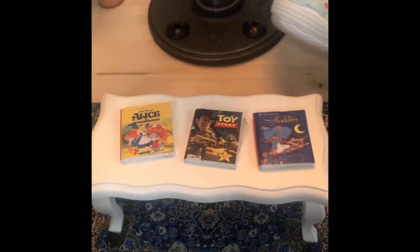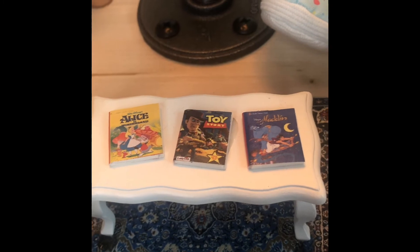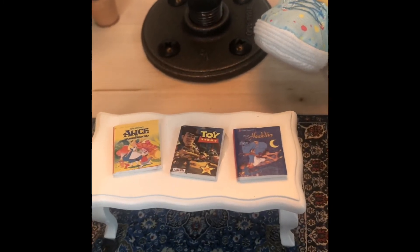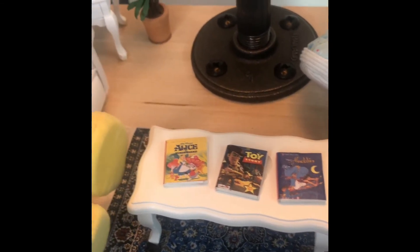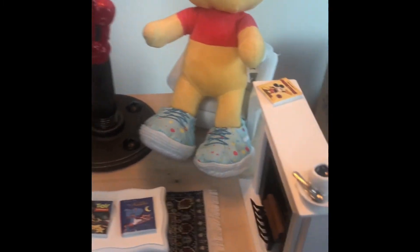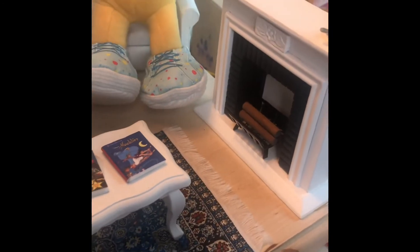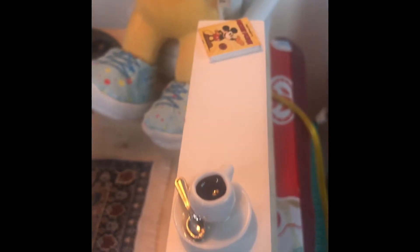Let me give you a close-up view of the features. Here are the books — they're not movable and will stay in place, but if you wanted books that the figures could hold, craft stores have a bunch of different options. You could also add detail inside the fireplace if you'd like, but I like that it's kept simple so you have the option to add seasonal decorations.